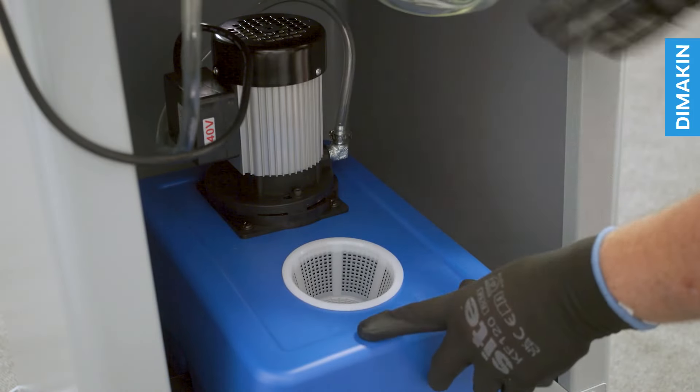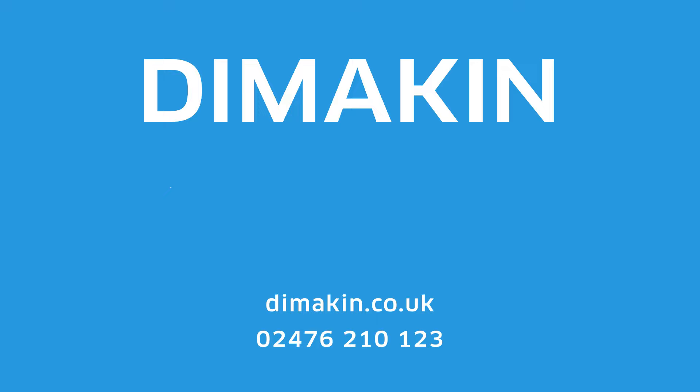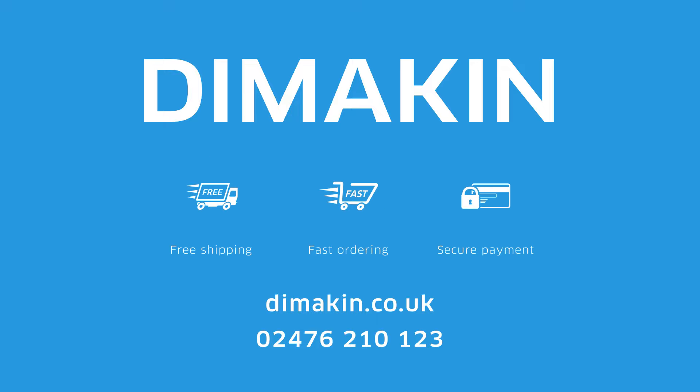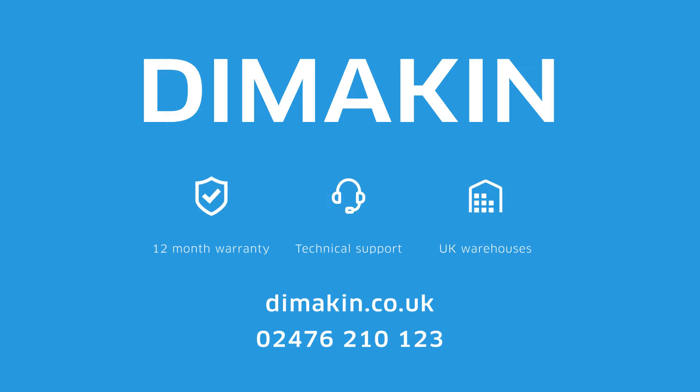The coolant recirculation unit is conveniently housed inside the body of the machine. For more information, call 02476 210 123 today or visit the website at dimmakin.co.uk.